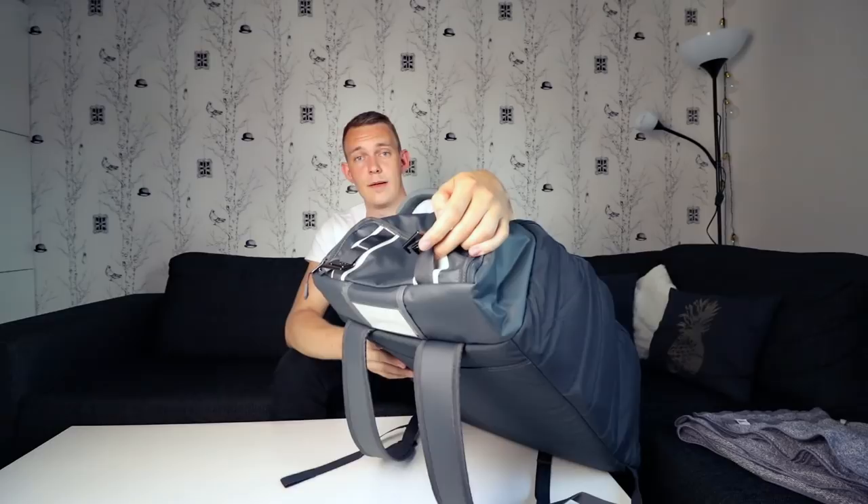Conclusion of this bag: one, it's really big; two, it fits whatever you like. If you're looking for a big backpack, this is the way to go. Three, the build quality of this bag is excellent — I really, really like it. Do I recommend the bag? Yes. If you're looking for a big backpack, this is the way to go.